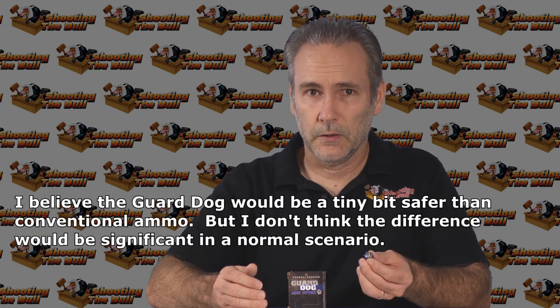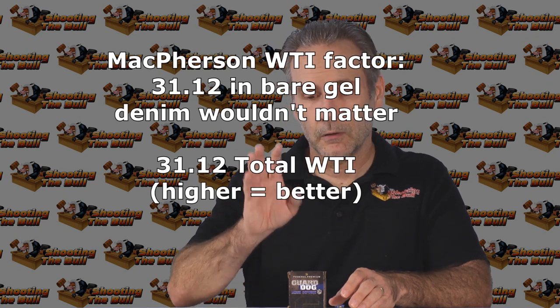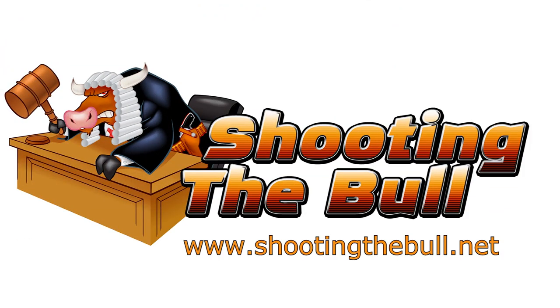Really, my advice is that if you're that worried about missed shots and hitting innocents on the other side of walls, a firearm may not be the right defensive weapon for you. You may be better off using something like a baseball bat or pepper spray. Bullets go through walls, even when they're Guard Dogs, and they will pose a potential hazard to someone on the other side. Overall, I think it's a decent choice for those who can't use hollow points. For anyone else, hollow points would be better. If you like what you saw, hit the like button — thanks for watching, and please hit subscribe so you'll be notified when the next video is posted.